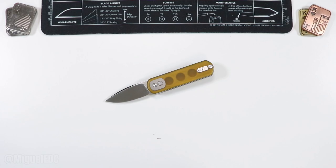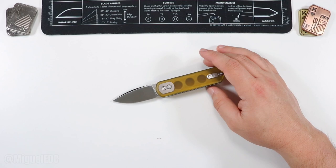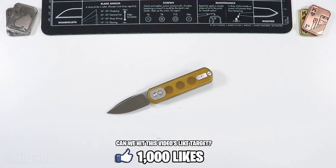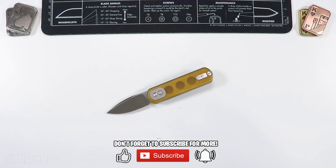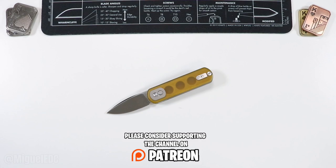Awesome little EDC knife — so far making great first impressions. Let me know in the comments what you want to know about this knife, any questions or concerns you want me to take into consideration for the review video. Go ahead and smash that like button if you haven't already — it really helps with the YouTube algorithm. Also go ahead and subscribe to stay in touch with all the new content uploaded to the channel on a daily basis. There's also a Patreon link below, or you can become a channel member here on YouTube for exclusive perks.